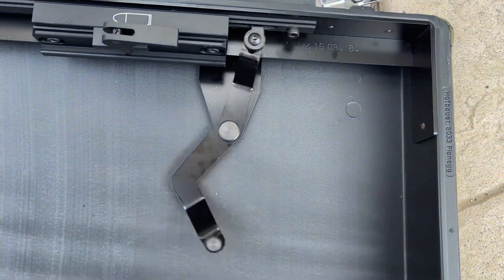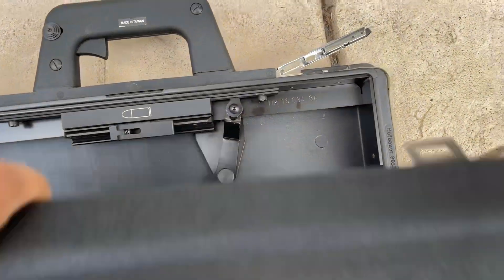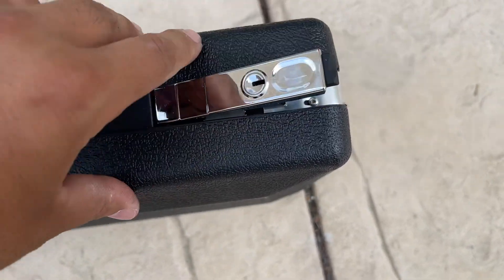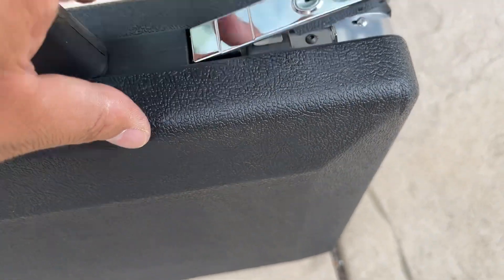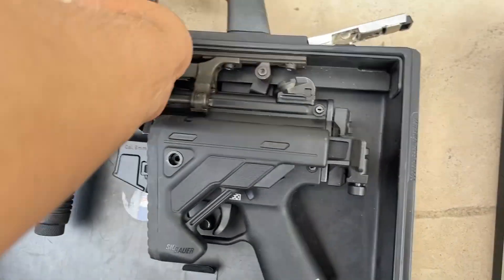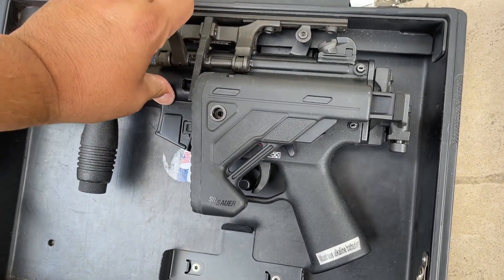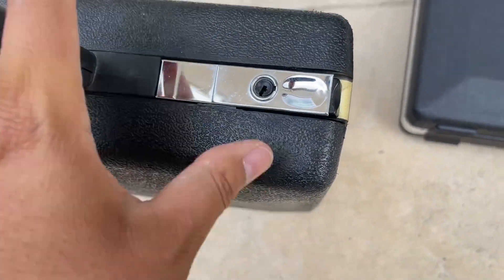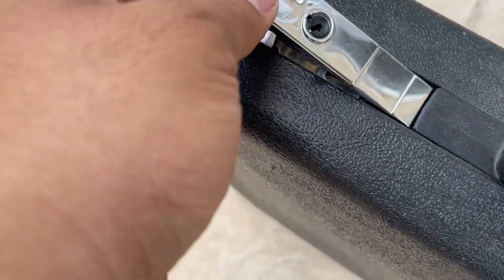The latches feel kind of cheap compared to the real deal. I don't even think these actually function as locks, whereas my case actually has functioning locks. The springs are stiffer on the German one — it just feels better made overall.